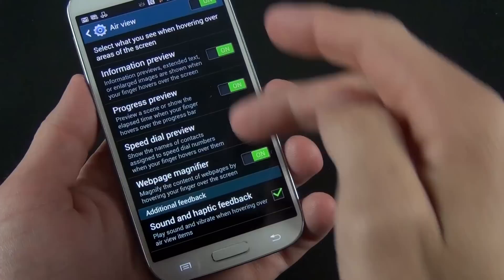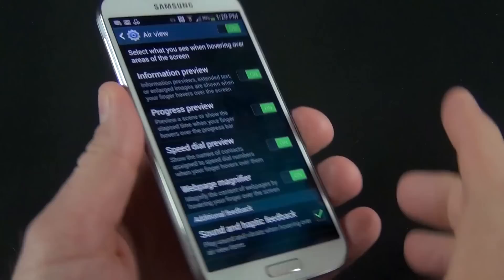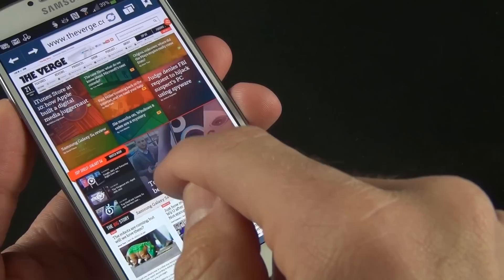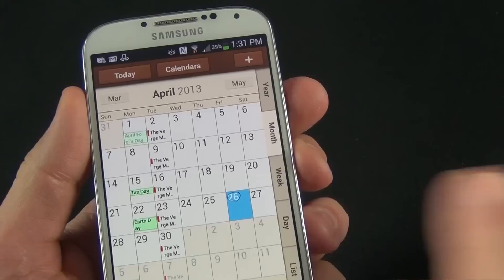AirView is also a new feature you can toggle on and off, with specific controls including information preview, progress preview, speed dialer preview, and web page magnifier. This display is able to detect the presence of your finger over it. For example, if you hover your finger over a web page in the browser, you feel a little vibration and get a little magnifier so you can look at the website without zooming in and out. You have to hover your finger within about an inch of the screen.